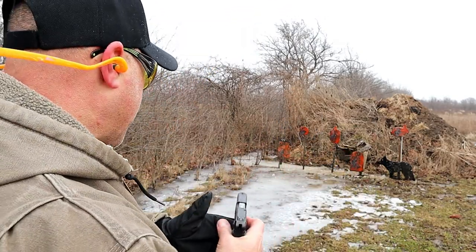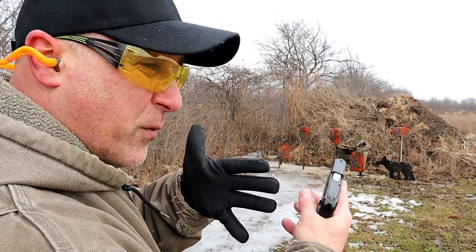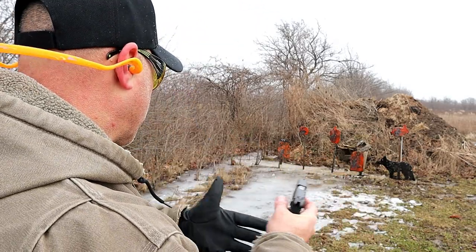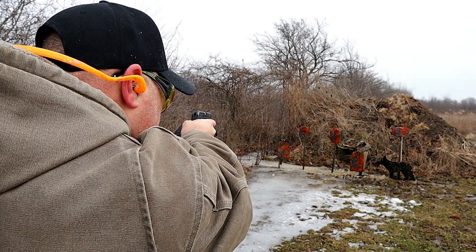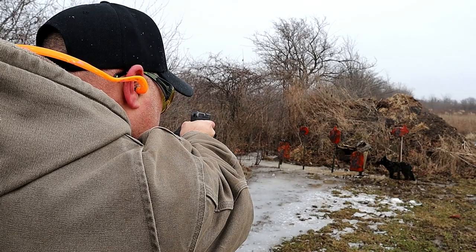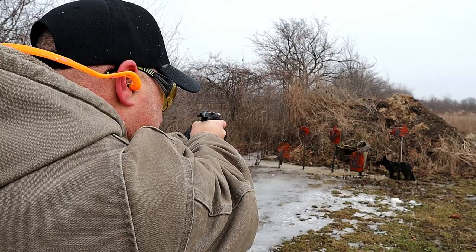It's a pretty comfortable shooter — good for people with maybe arthritis, maybe beginners, or those who want to train with the larger 380 model can train with this and have an easier time doing it.